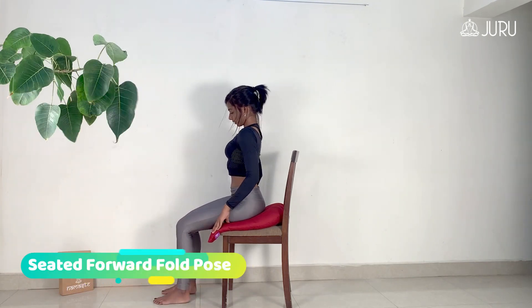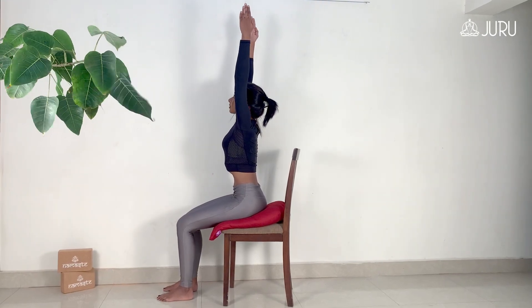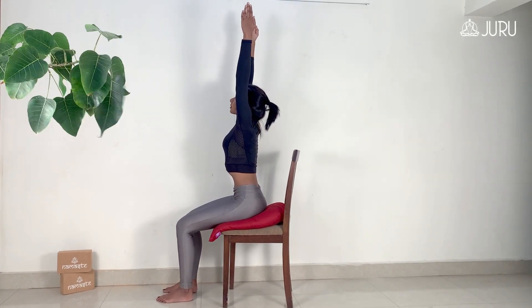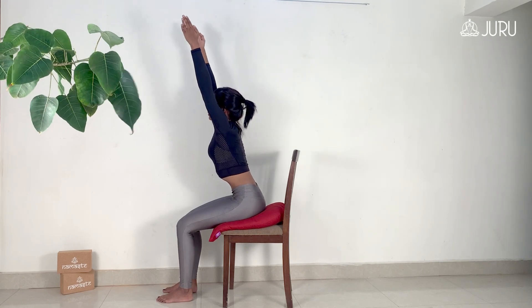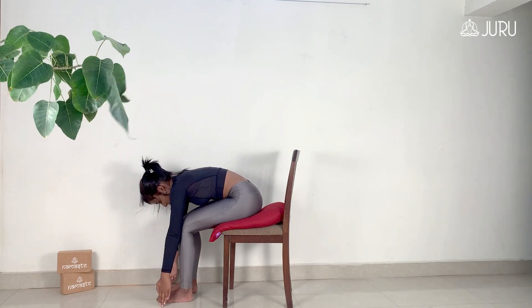Sit up nice and tall on your chair. Inhale and raise your arms straight up in line with your ears. Lift and expand through the whole rib cage keeping your spine nice and long. As you breathe out, fold forward from your hip joints moving your body from your head to your pelvis as one unit while keeping the spine nice and straight.